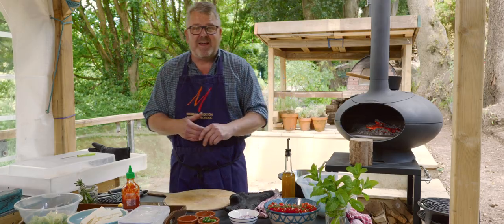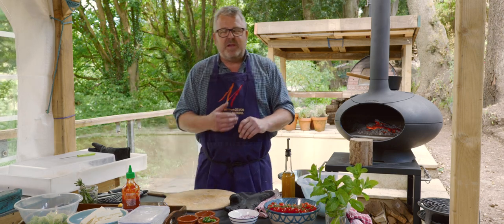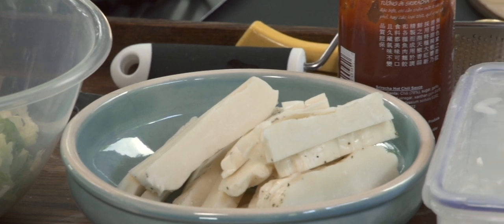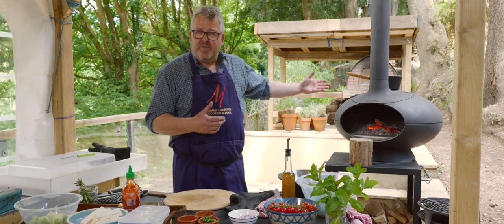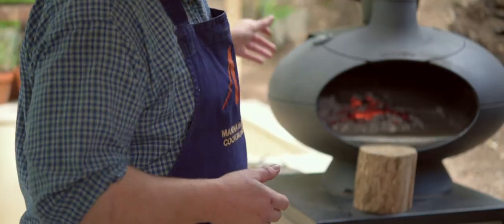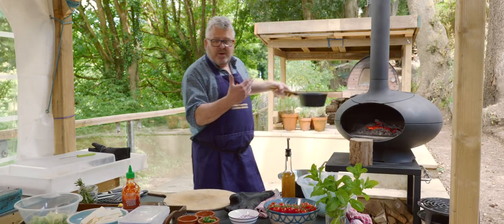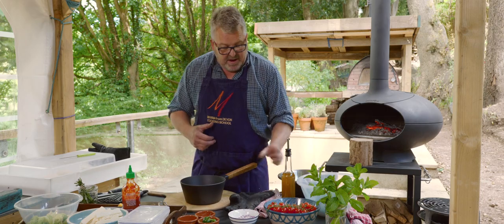Hi everybody, welcome to Woodfield Weekly at Manor from Devon Cooking School. This week we're going to be making courgette, halloumi and tomato salsa wraps. We're going to be cooking everything in the Morso Forno today and I've already got a little pan warming up on top because we're going to cook a little warm salsa up on there.